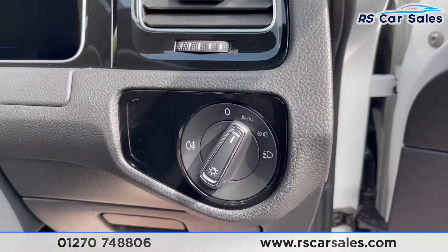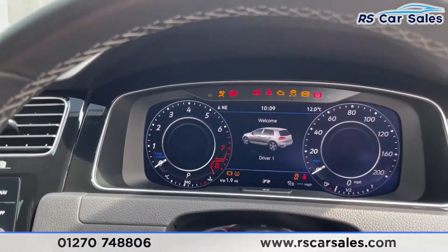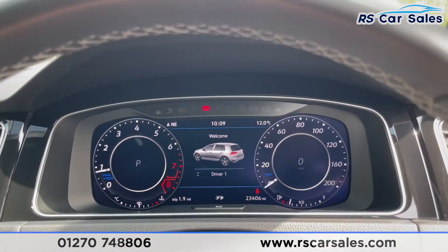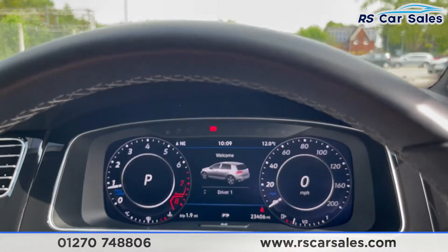Jumping inside the car, you have your auto lights. Foot on the brake and turning the key, the vehicle starts. As you can see, it's free from any warning lights on the dashboard and it's covered just over twenty-four thousand miles.